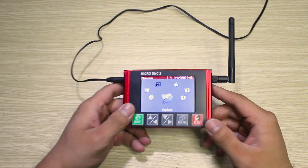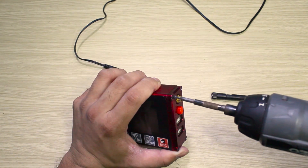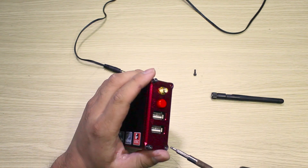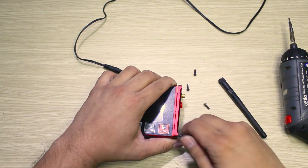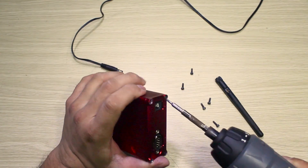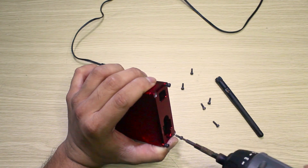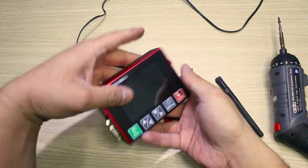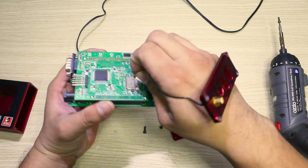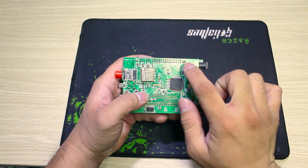I will show you how to do that. First, we will turn on our device, remove the case, and take out the mainboard inside. Next, we will remove this cable. Then we will separate the mainboard and we have to remove 4 positions: 1, 2, 3, and 4.